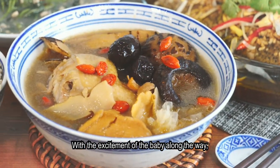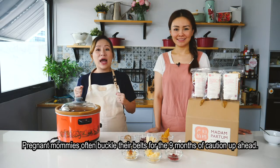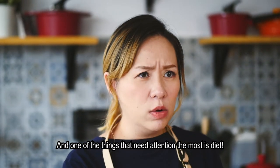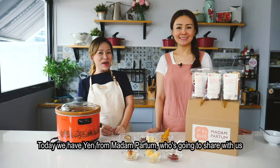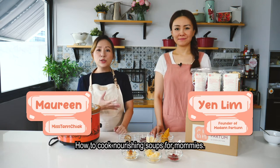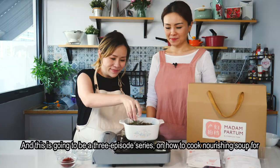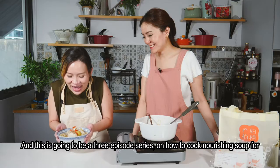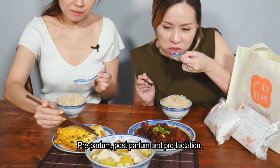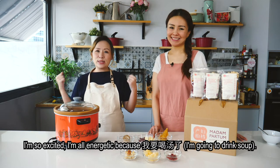With the excitement of a baby on the way, pregnant mummies often buckle up for nine months of caution. One of the things that needs the most attention is diet. Today we have Yen from Medapartum who's going to share with us how to cook nourishing soup for mummies — this is a three-episode series covering prepartum, postpartum, and pro-lactation soups.